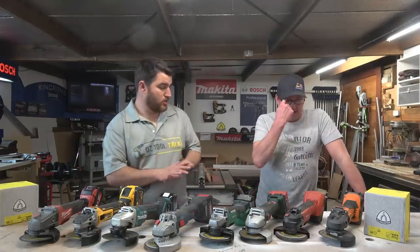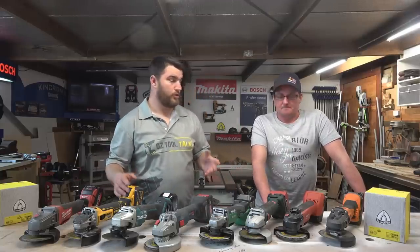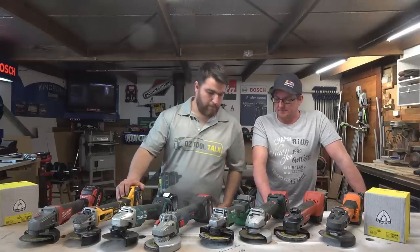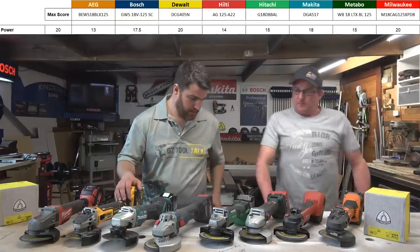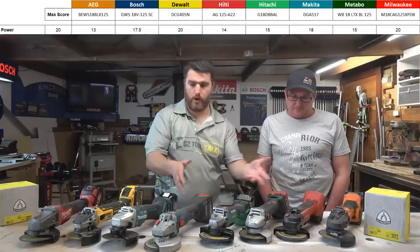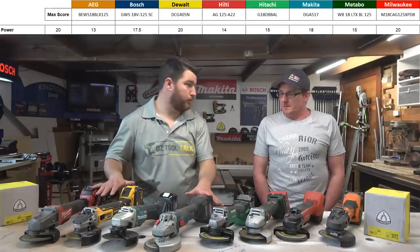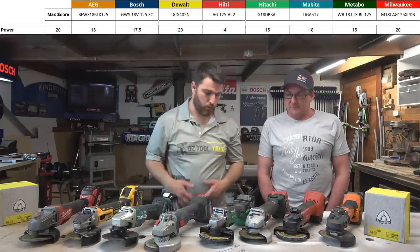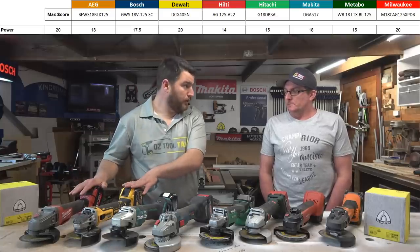Now comes the exciting part — the scoring. Scoring is subjective; this is our opinion, but we've laid the table out so you can change the weighting or scoring to what you think and come up with your own numbers. Power is scored out of 20 out of a total of 50 — very highly weighted, and we think that's fair. It's broken into two groups: Bosch, Makita, DeWalt, and Milwaukee are very powerful units; the other four are a reasonable step down in raw power. Top marks go to DeWalt and Milwaukee — Milwaukee because you just can't stop it, DeWalt because it just flies and was the fastest on all cuts.